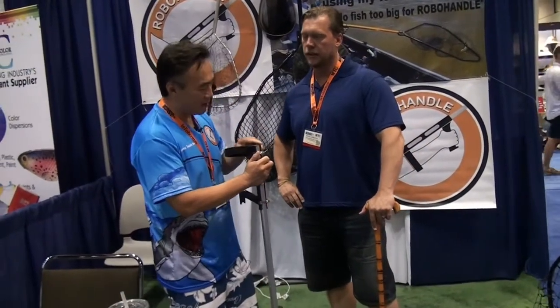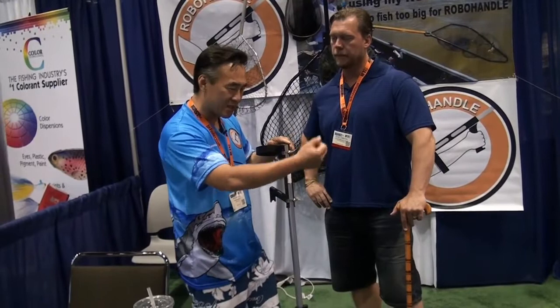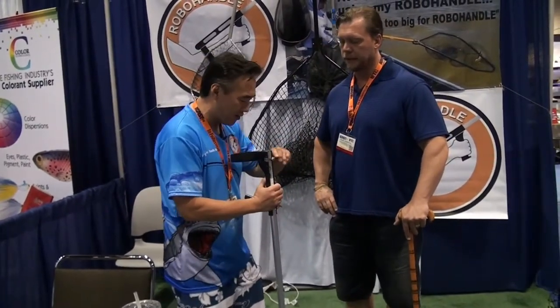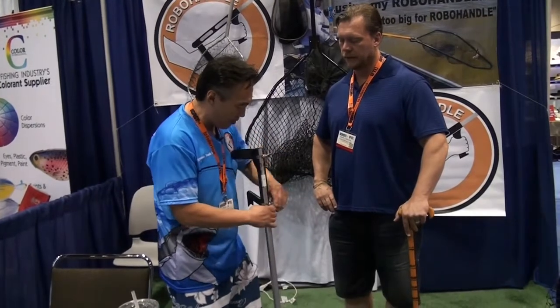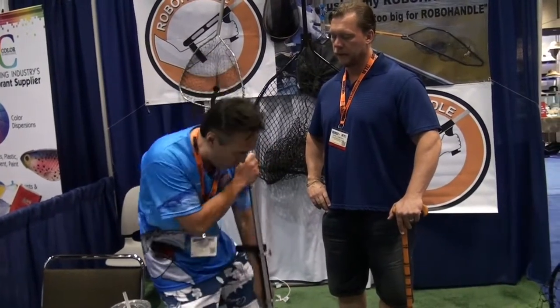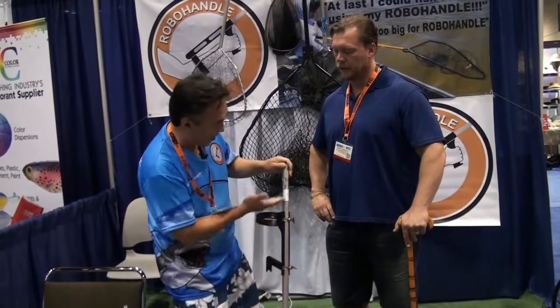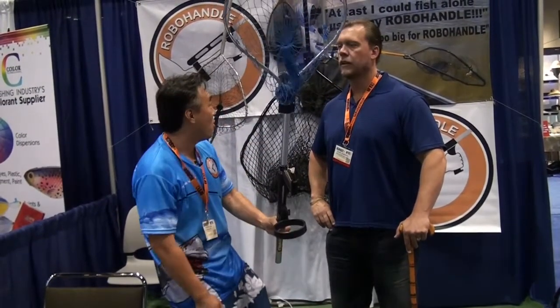And a lot of people ask about needing the pole in a pole holder. Well, you could move the Robohandle to any position you want, up or down, like this. And you could save a little bit back here — you could still put it in your holder.